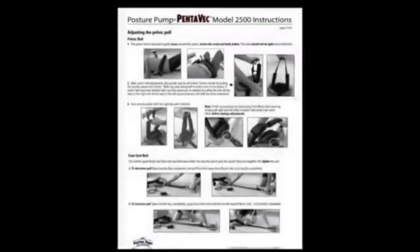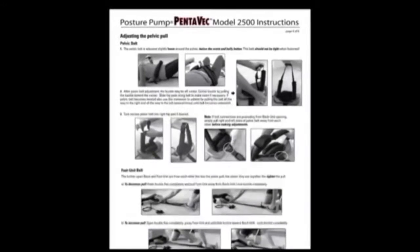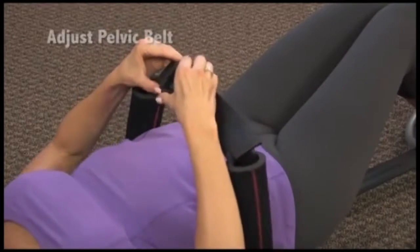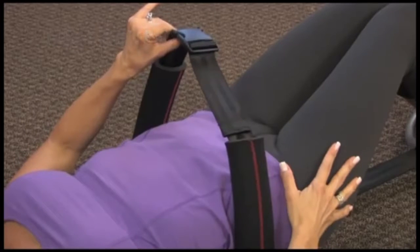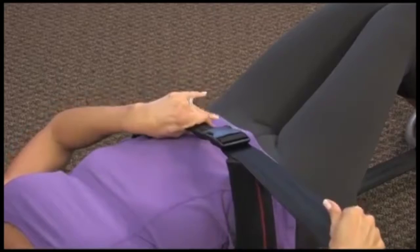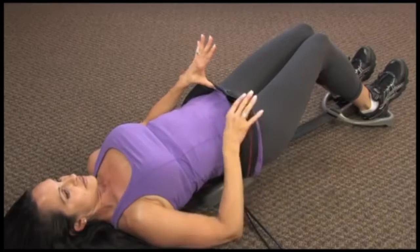Caution! Carefully read and adjust the pelvic and foot unit belts before the training session begins. Now is the time to make final adjustments to the pelvic and foot belts. Take care to adjust the belt so that you feel a gradual comfortable pull. The pelvic belt is adjusted slightly loose around the pelvis, below the waist and belly button.